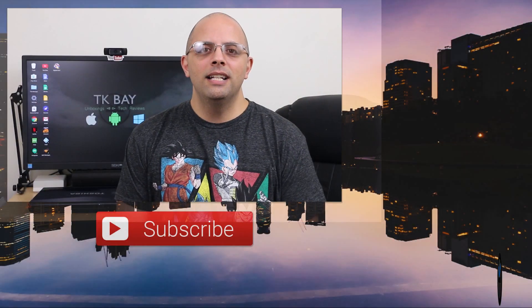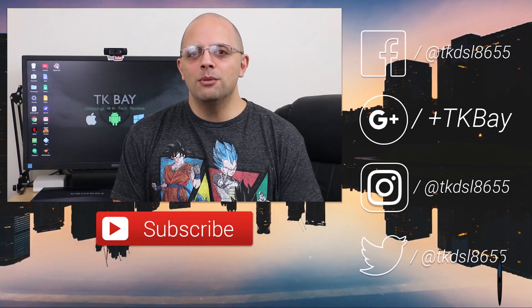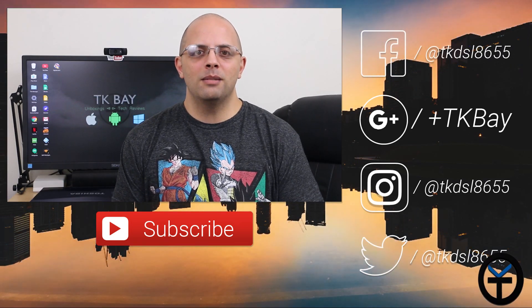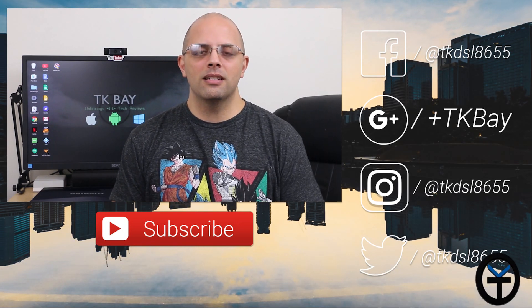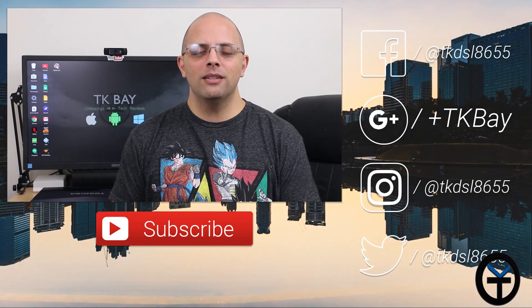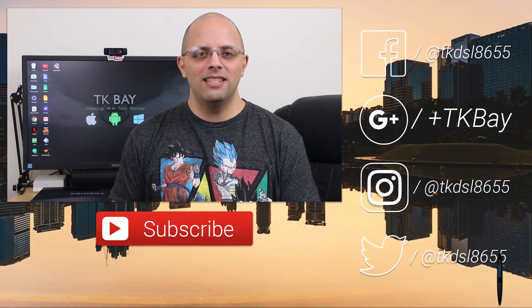I want to say thanks to Banggood for sending me this Blitzwolf hard drive to check out. I'll give you guys a link in the description below if you'd like to pick one up — very inexpensive and great performance. My mom is going to be very happy with the new SSD. Let me know what you guys think in the comments below. Have you used this trick before? The next video I'm going to be doing is installing Remix OS on this PC to show you the process on an x86 hardware setup. This is TK — thank you very much for the support, like and subscribe, and I'll see you guys in the next video.